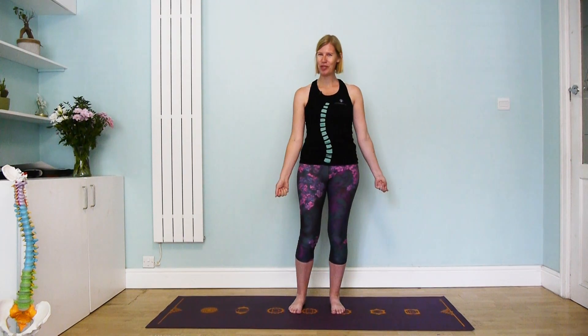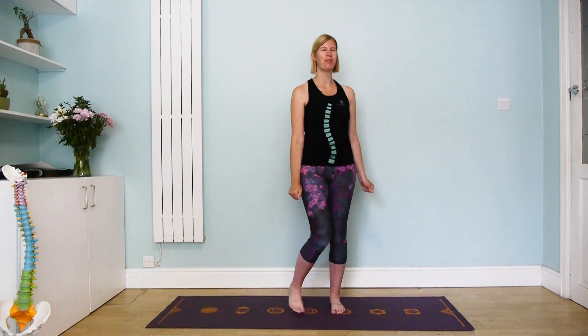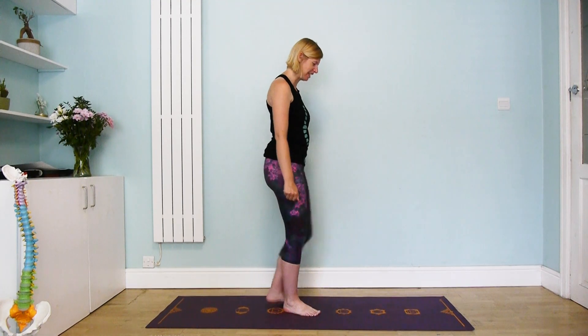Hi everyone and welcome to our little practice today of our yoga challenge. Today I'm going to show you an adaptation of a very common yoga pose called warrior one, and I really like this variation for those with scoliosis. So let's come to our mat — that's the most important part of the practice of course.